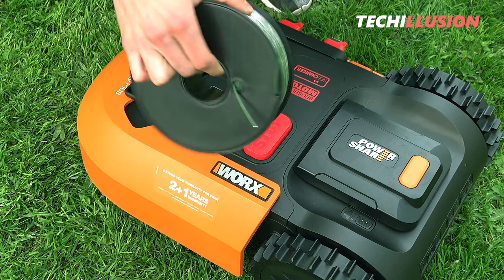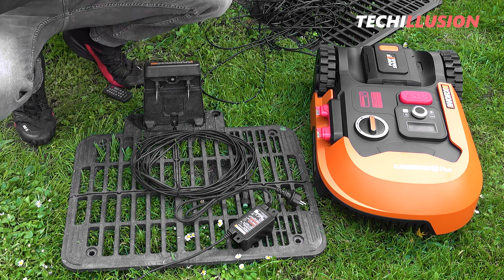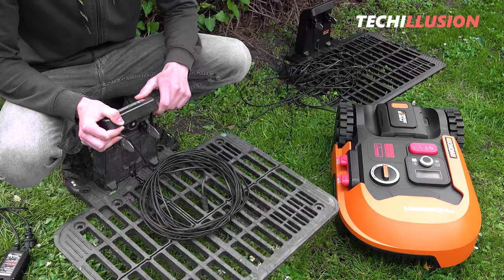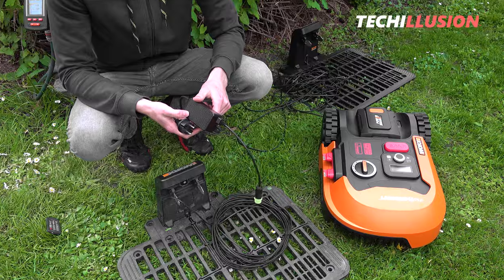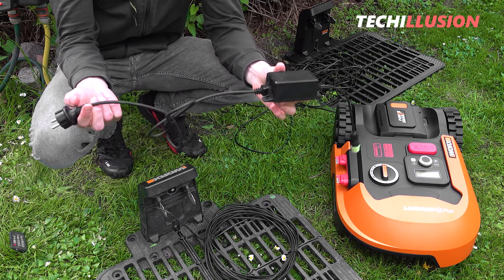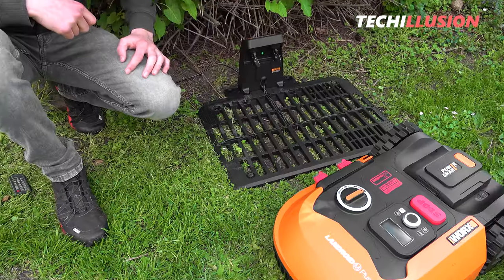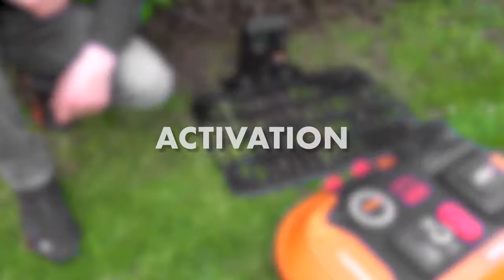Now let's start by laying the boundary wire for the lawnmower. The boundary wire is laid, and we need to focus on the charging station, which emits different frequencies for both lawnmowers. Therefore, if you already had the first charging station, you need to swap it with the new one. The lawnmower drives in laterally, and there's a cable directly connected to the charging station — the cable is 10 meters long. The power supply is IP67 certified, which means it's protected against water. When the LED on the charging station is green, it means the boundary wire is completely closed and we can activate the lawnmower robot for the first time.